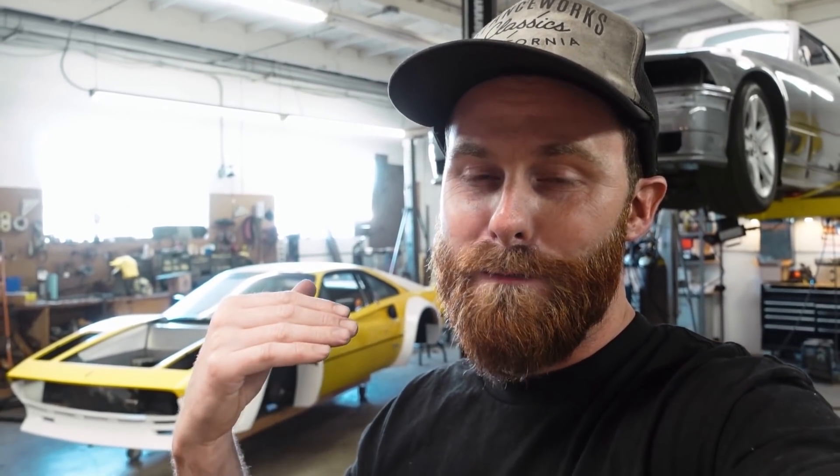The second reason is even if it were safe and we had room, I'm not going to want to climb in and out of this thing all the time. The rules for global time attack's limited class mean we have to have a four-point bolt-in roll bar at minimum, so that's what we're going to build.